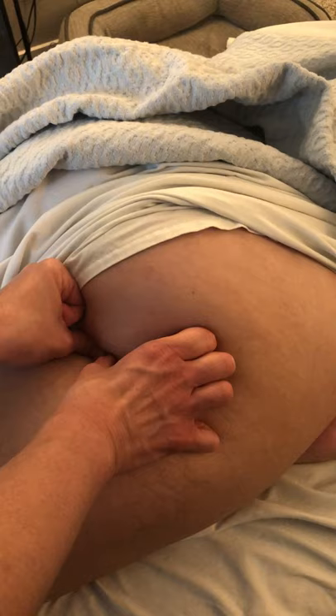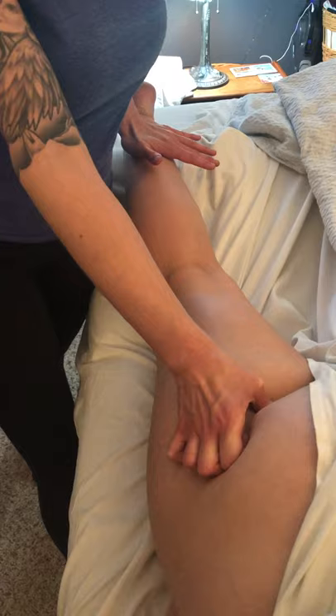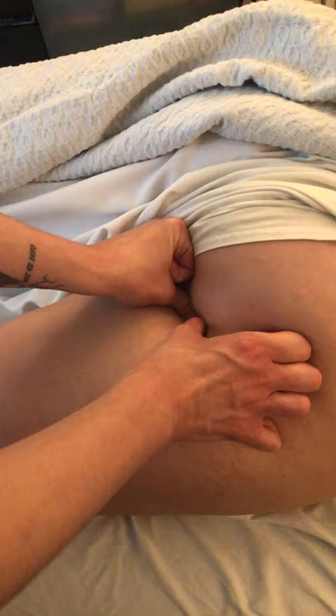I've found the tendon here, but if I was unsure I would get her to resist knee flexion. Resist me here, Paige — and that tendon just pops right up into my thumb very easily. It's hard to create an S-curve in this region, so what we're going to do is a C-curve.